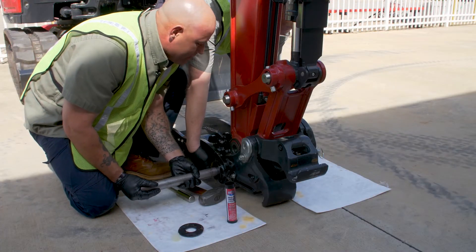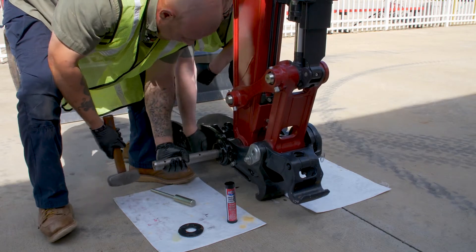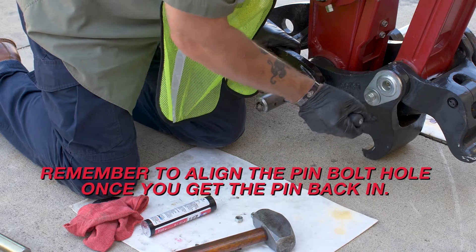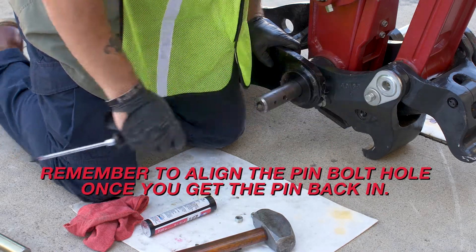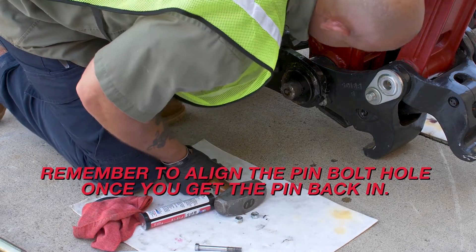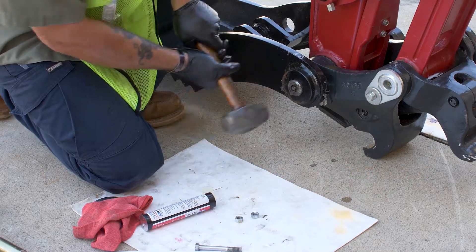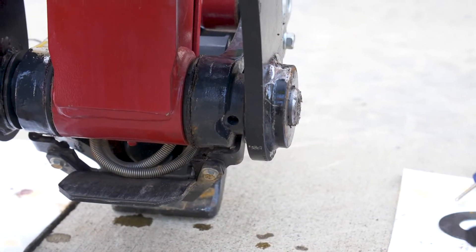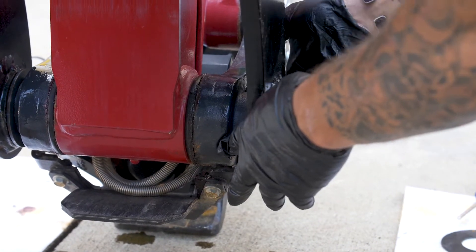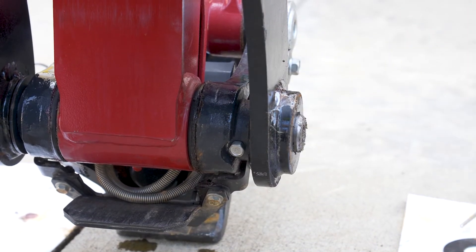You're going to need an assistant to help with this — so John. Now that we've got the pin lined up, we're going to take our bolt and set it in here from the bottom side. It's easiest if you have your partner hold the thumb up. Now that it's in, we can go ahead and let the thumb back down.